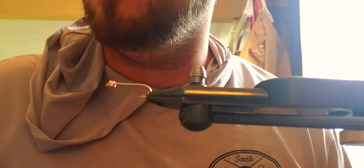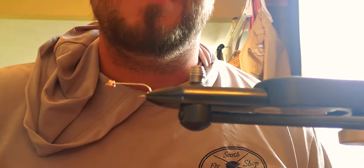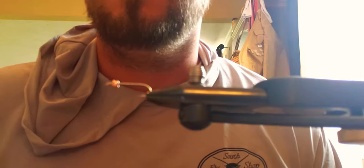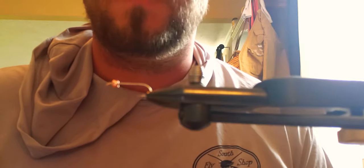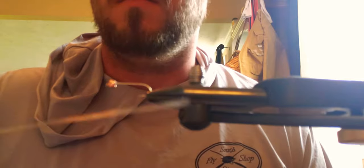This is gonna be my first video I've ever put up, so I'm gonna show y'all how to do a very simple fly. I got it on a number 10 Dairiki streamer hook with a number 10 bead. First thing you're gonna do is put the bead on.